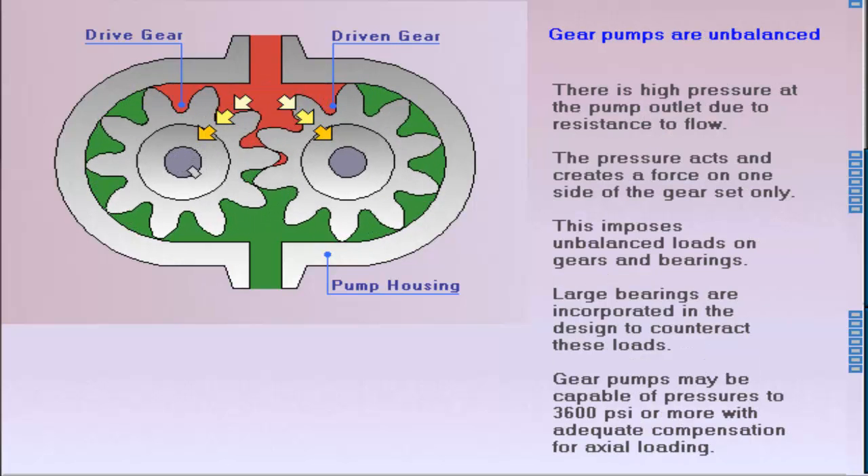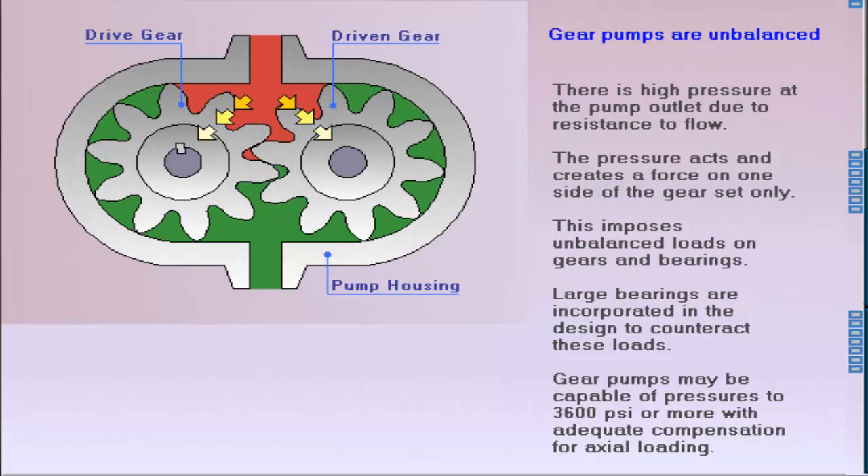Gear pumps are unbalanced because high pressure at the pump outlet imposes an unbalanced load on the pump shaft. The yellow arrows show the system pressure acting on one side of the gear set. This load acts only on one side of the shaft.